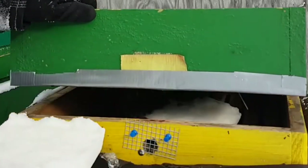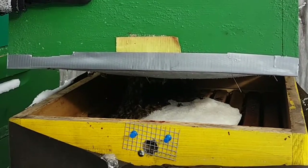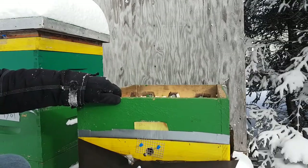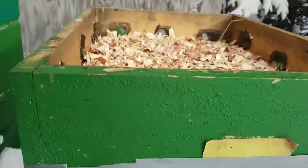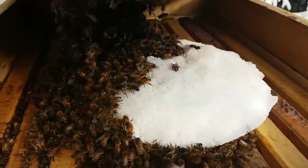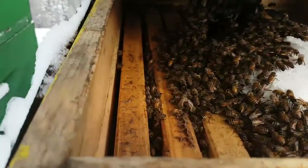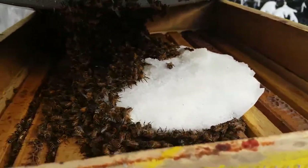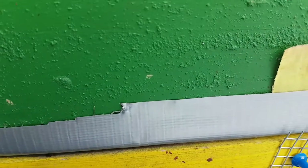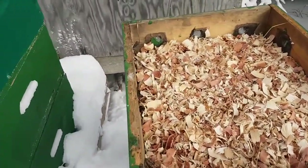There's a lot of bees and there's still lots of sugar in there — not as bad as I thought. You can see there's a big gigantic cake of sugar and they're eating it, staying alive. They're not happy — you can see them with their butts in the air — they're not happy that I'm letting all the warm air out. That's my moisture quilt; they're doing okay.